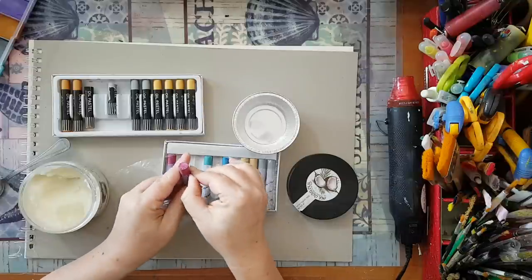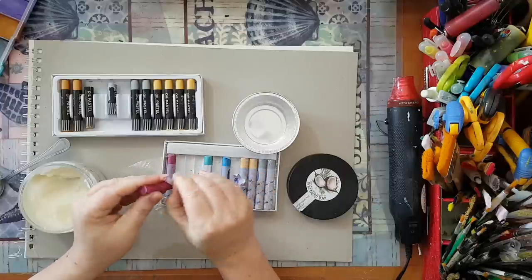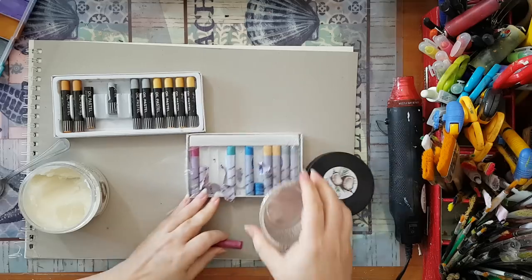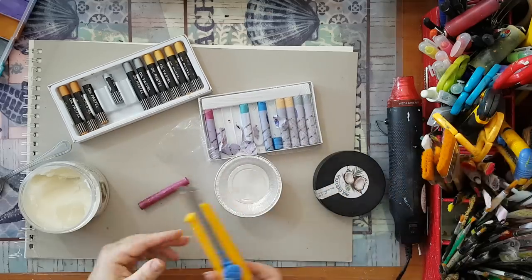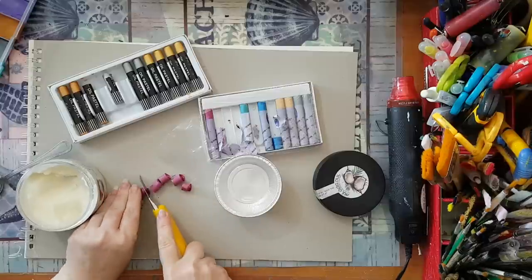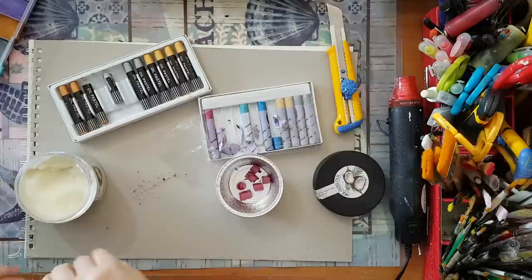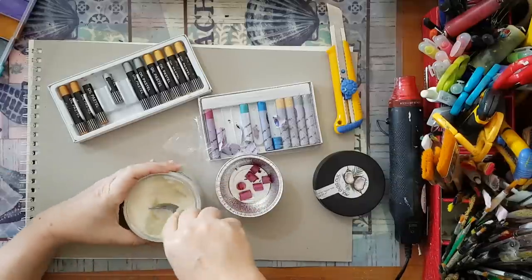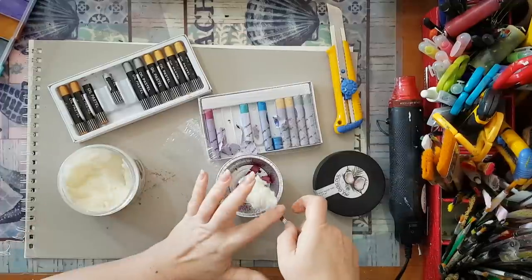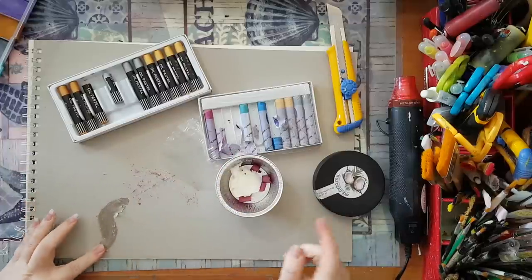First, peel the paper from your oil pastel crayon. My advice is to cut it into little pieces so it won't take a long time to melt. Put the pieces in your container and add a nice teaspoon of coconut oil.